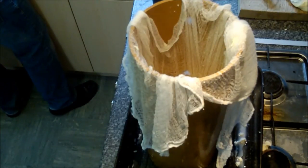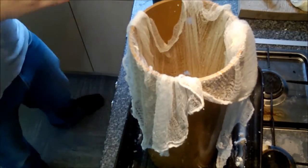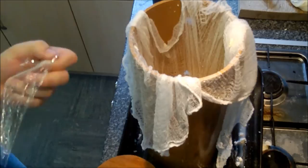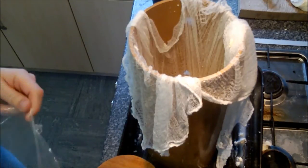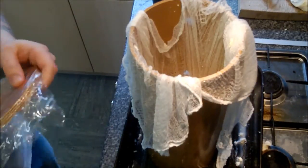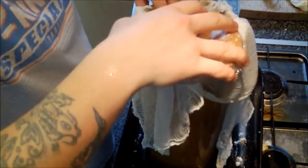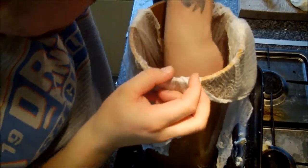Just going to rinse and wash my hands because you get quite a bit of fat on your hands off the cheese. Now I've got a wooden follower here that fits nicely into the top of the mold. I've just sanitized it, but to prevent any of the cheese leaching into the follower, I'll just get that on down there. There we go — it sits nicely on top of the curds.